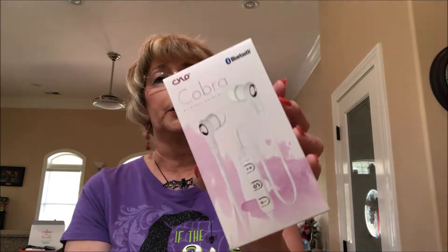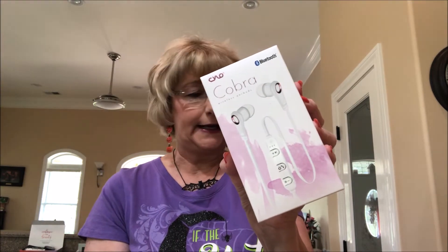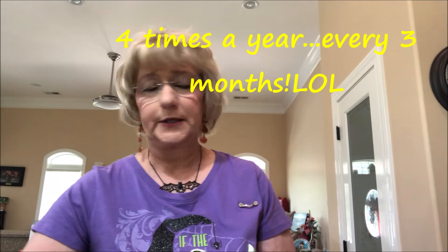Got some headphones. Y'all, I can always use headphones — I always end up losing mine or breaking them. These are Bluetooth headphones by Cobra. This box I think is $49.99 and you get it three times a year.